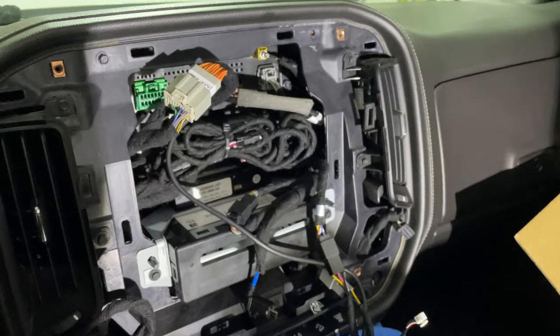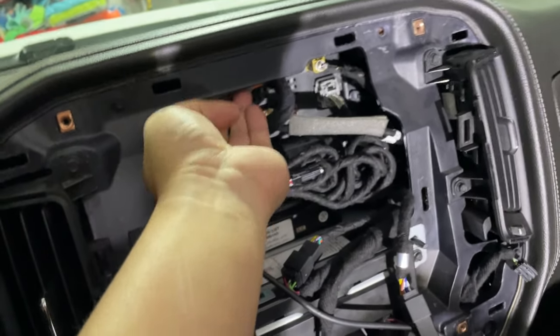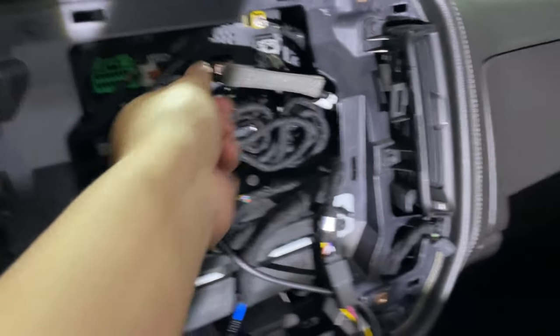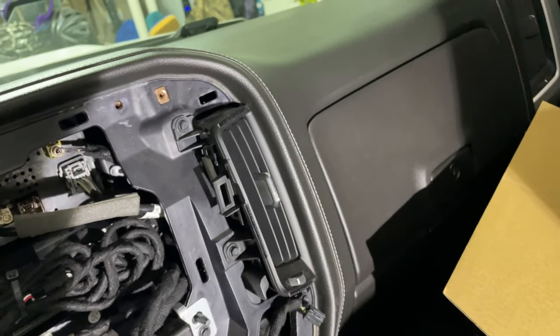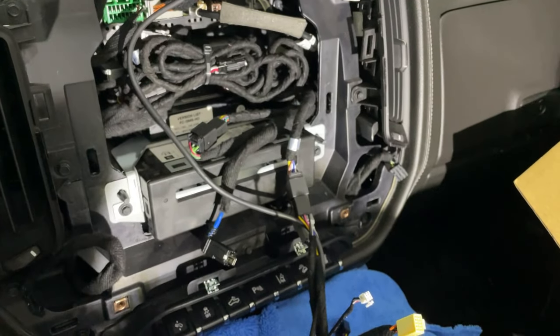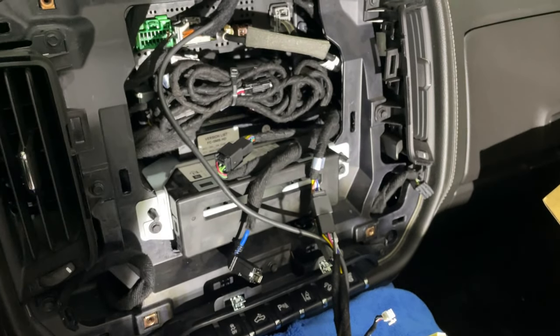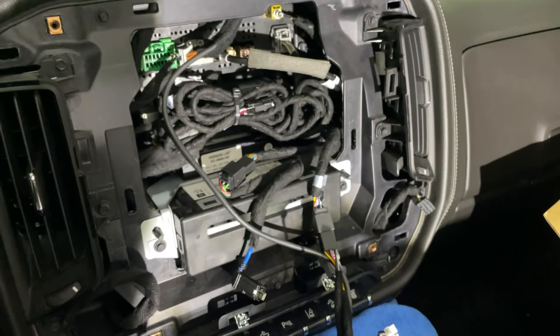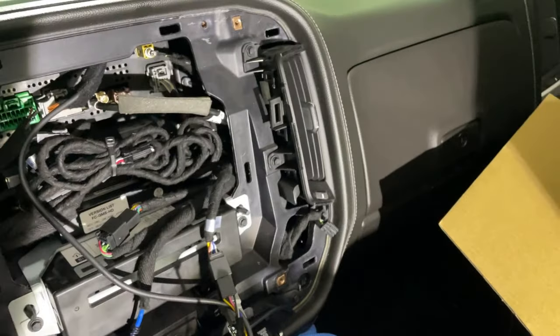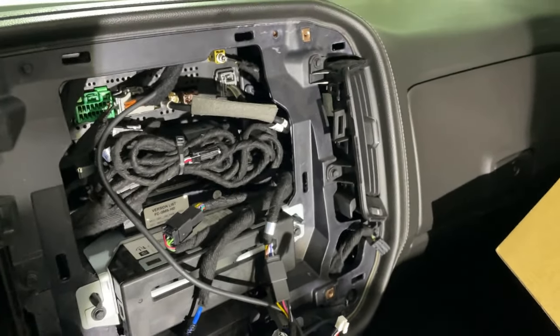I've got these connections plugged in on the main harness and I'm just going to tuck these up out of the way for right now. If you have the IO5 or IO6 stock dash console screen, you can pretty much plug in this unit from here moving forward and it'll actually fire up and work.